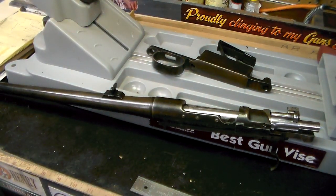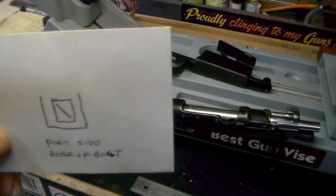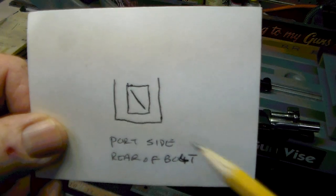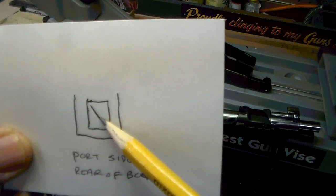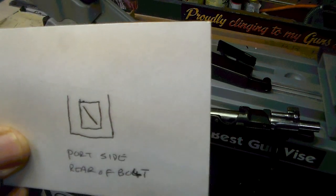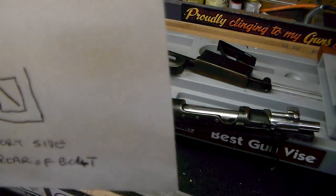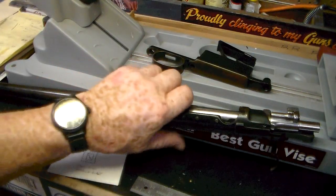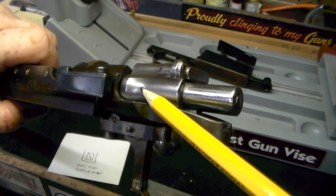The next mark is on the port side. It's this mark right here. I think this part right here may should have a top on it and it's just worn out. This right here is all about an eighth of an inch — I don't know what it is. It's almost like a diver-down flag, if you will. And it's on the port side at the rear of the bolt, right along in there.